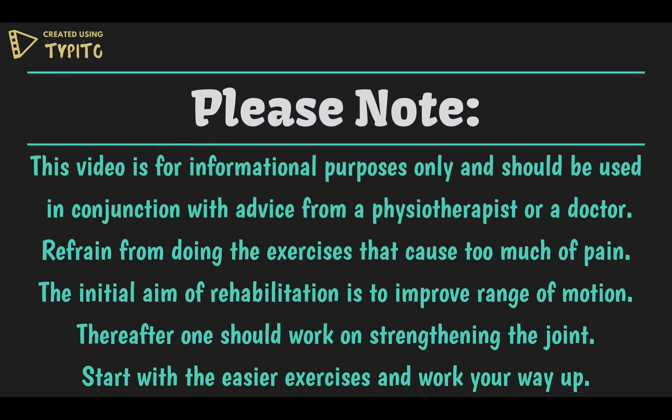Please note this video is for informational purposes only and should be used in conjunction with advice from a physiotherapist or a doctor. Refrain from doing exercises that cause too much pain. The initial aim of rehabilitation is to improve range of motion. Thereafter, one should work on strengthening the joint.